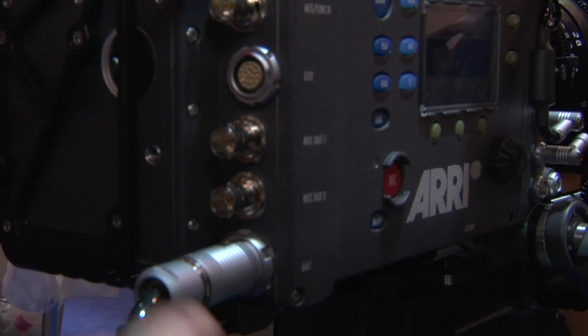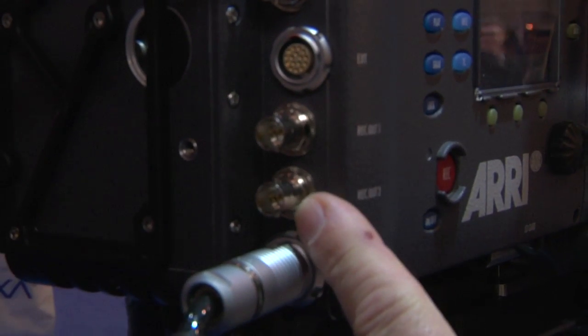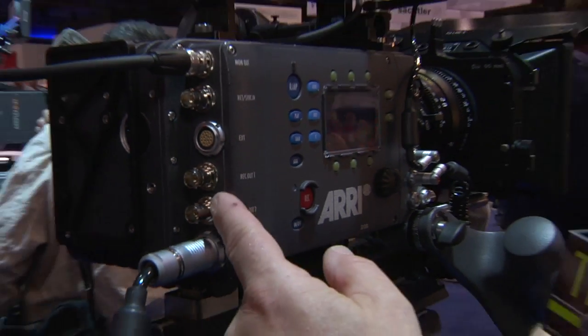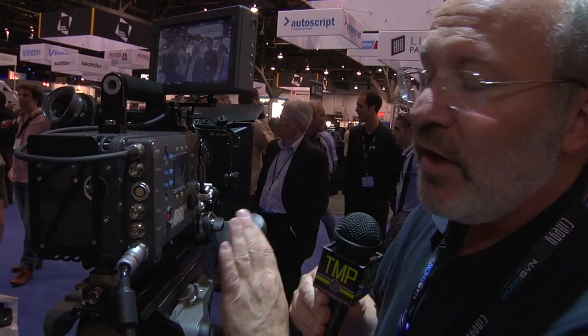There are two additional BNC connectors that can do either dual 1.5 gig or each carry a 3 gig signal. These are designed for uncompressed video or for using our T-Link system, which allows us to record ARRI RAW as data coming right out of the camera. The power connector operates from 12 to 36 volts, and an Anton Bauer or V-mount battery adapter fits on the back. Even with a 12-volt battery, you can control 24-volt motors on the camera using the built-in voltage-up conversion.